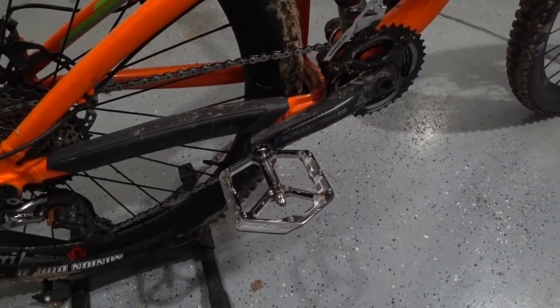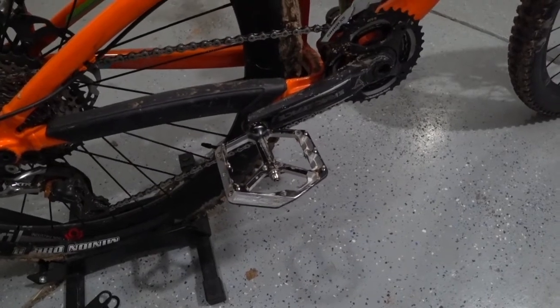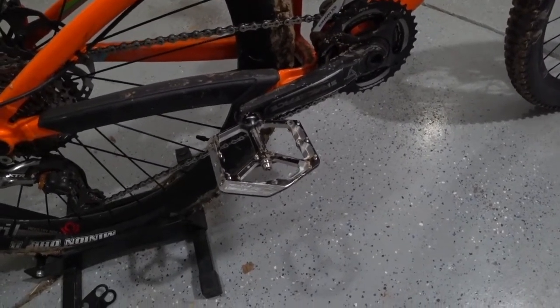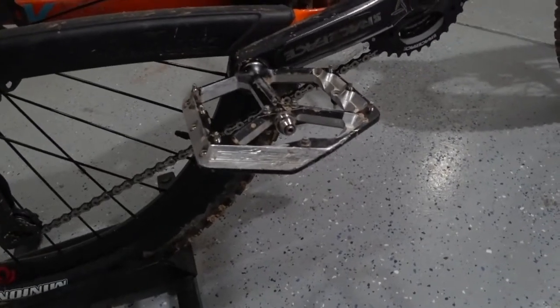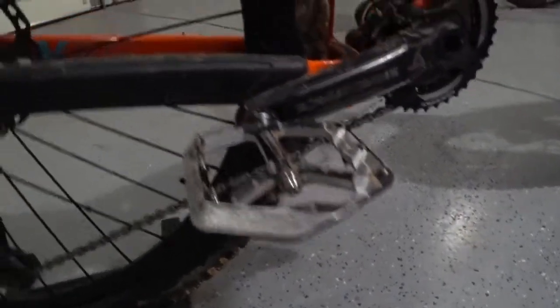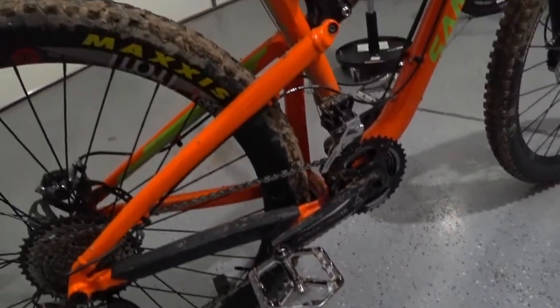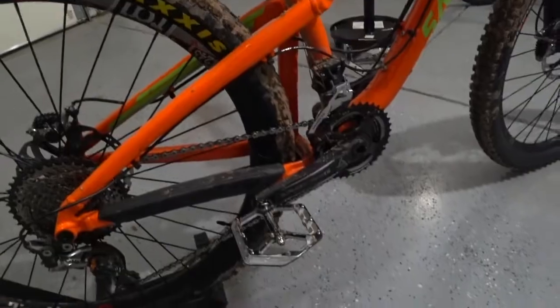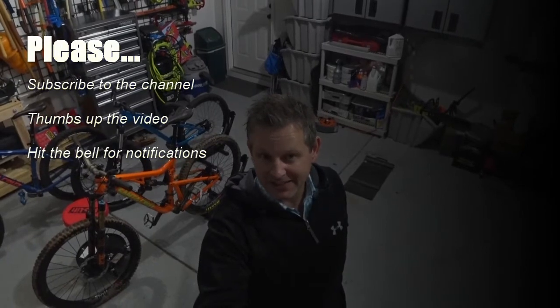Pedals are pedals — find a good set, find ones you feel comfortable with and that you can take on and off and move to different bikes. You do have to do some bearing maintenance on these things after a while, or the center pivot piece can get wobbly on you. But in general the Spank Uzi pedals are really good. That's it for my walkthrough of my daily rider. Until next time, skill up and ride.